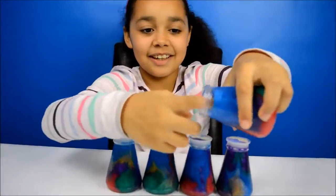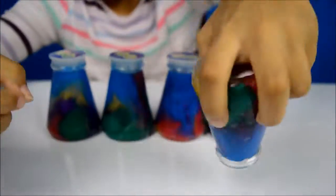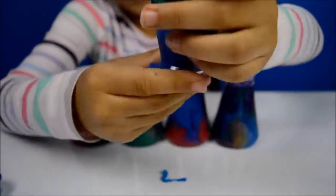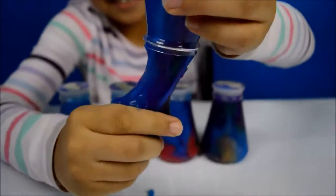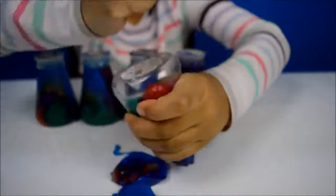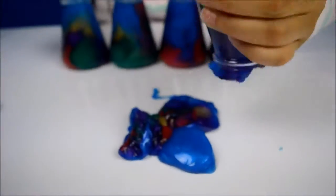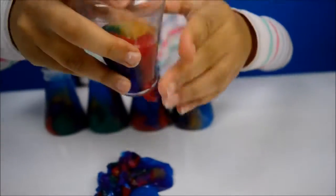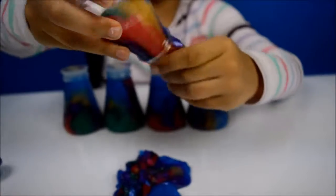I wonder how gooey they are. Just pull it out. Eww, it feels so gooey! Eww. Here it comes. Eww. Feels like it's making your hands wet but it's not.